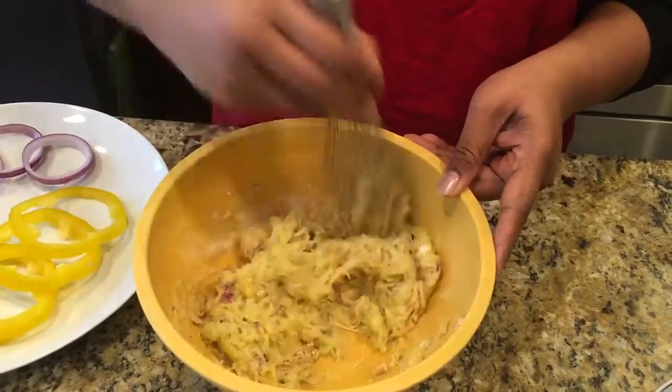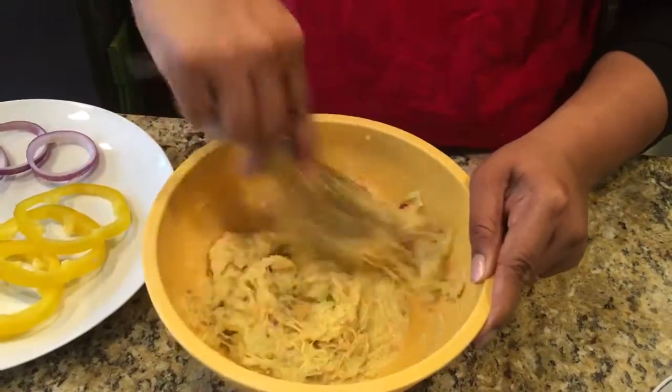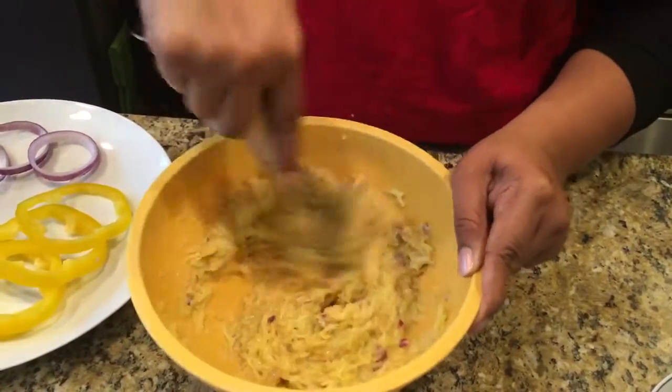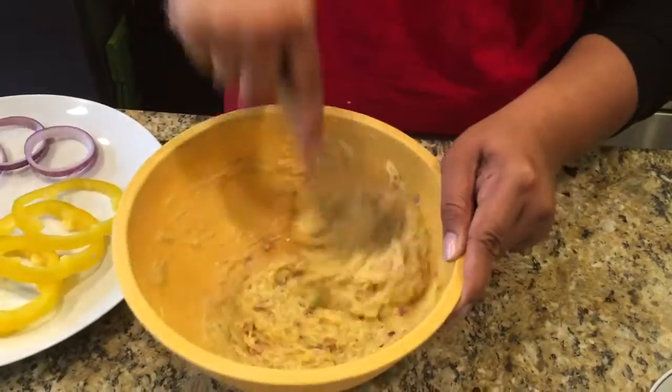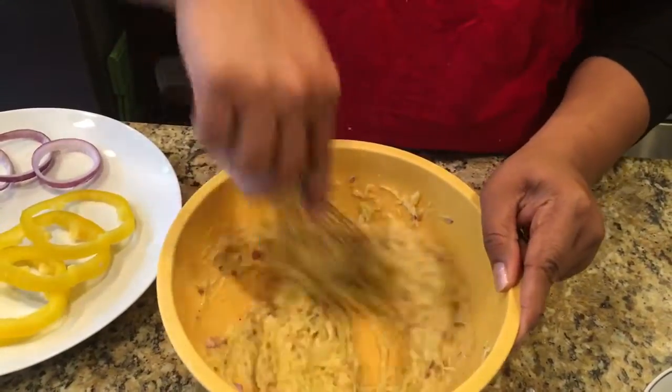Go ahead and mix it all together. In this case you really don't need to add any water, because the zucchini is already going to give you some moisture, plus the egg. So here you go.